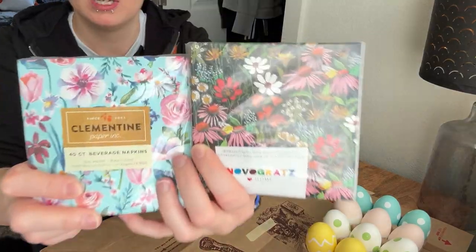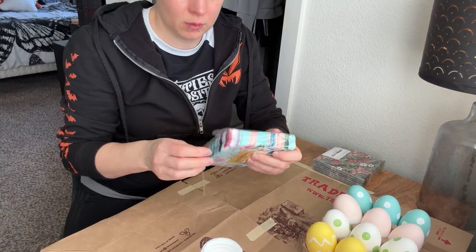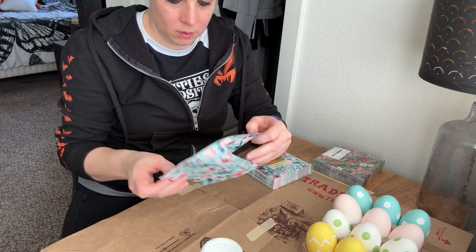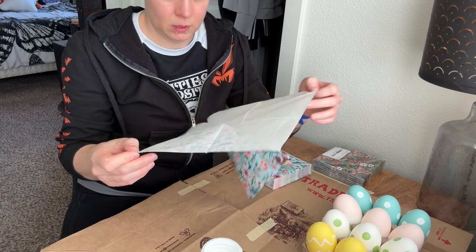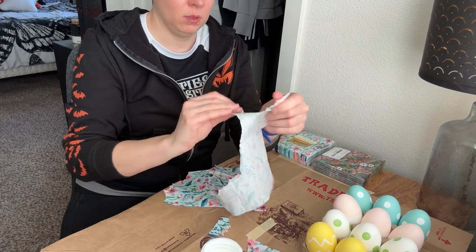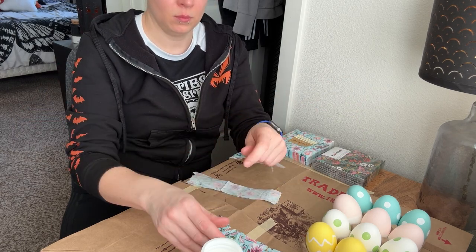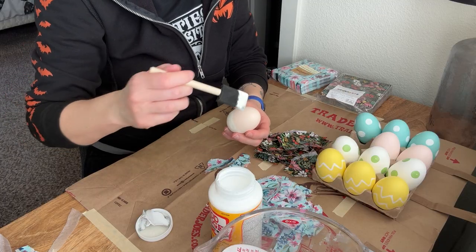I found these cute colorful napkin sets at HomeGoods and went with two different prints so that my eggs had some variety. To prepare my napkins for decoupaging, I first peeled apart the napkin layers and then tore apart four napkins in each print into smaller pieces. The thickness of these napkins was no joke and kind of reminded me of the material used for reusable shopping bags.